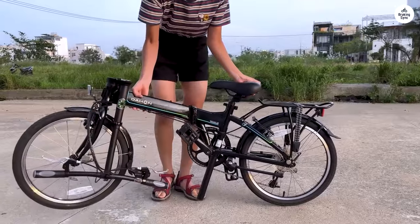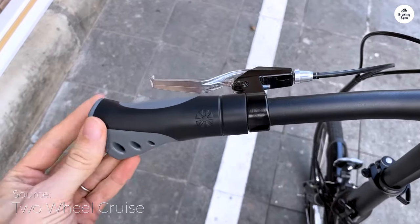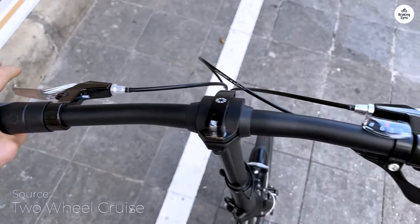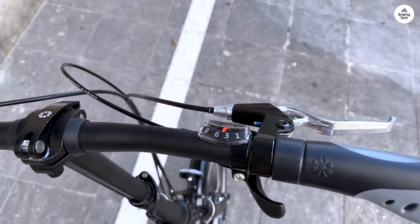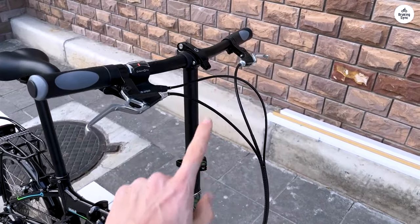The brakes work fine, but they could be a bit sharper. The 20-inch wheels give decent stability, though this bike is best for commuting or casual rides, not rough paths. Folding and unfolding the bike is quick, and the locking mechanism feels strong. It's also nice that the pedals fold in, and there are reflectors for better visibility at night.